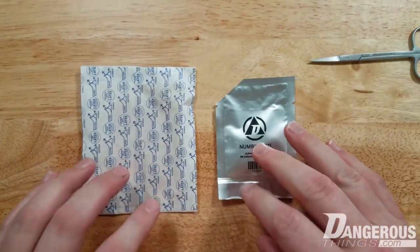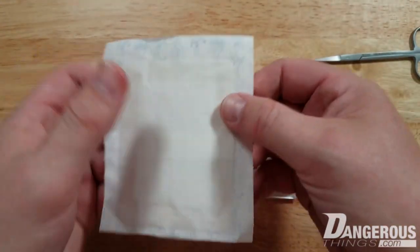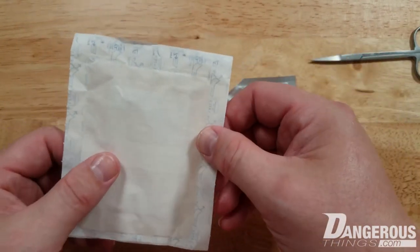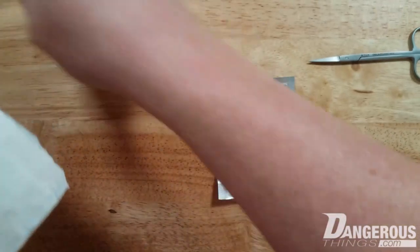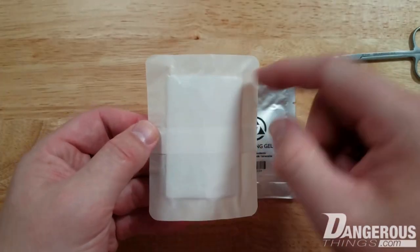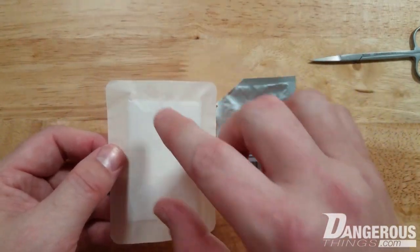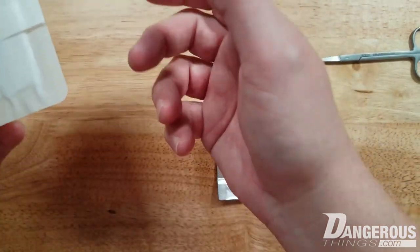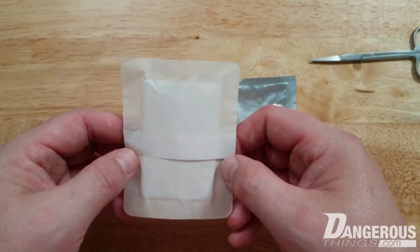There are two ways to use it: with or without the included bandage. The bandage is just to protect your stuff from getting gel on it — the gel doesn't need the bandage for occlusion; it does that on its own. If you use the bandage, your working area is limited to the size of the gauze pad. If you need a larger area, you'll need an alternative like saran wrap or gauze.